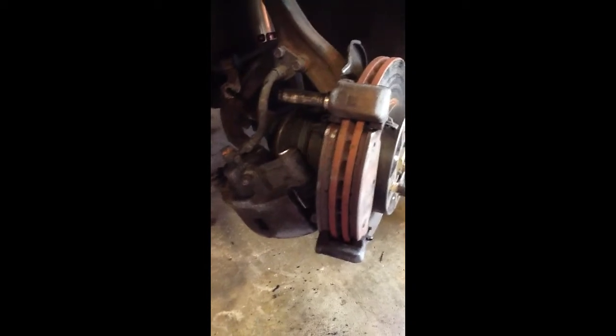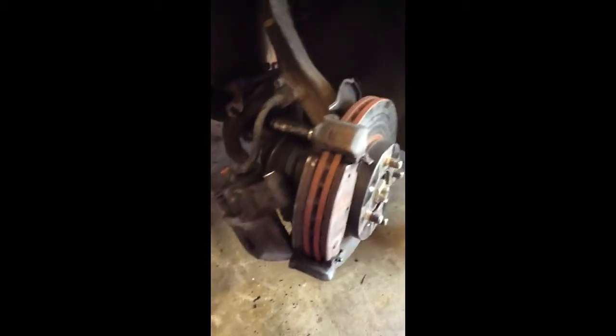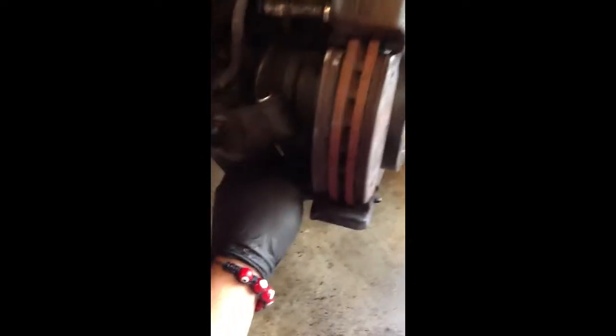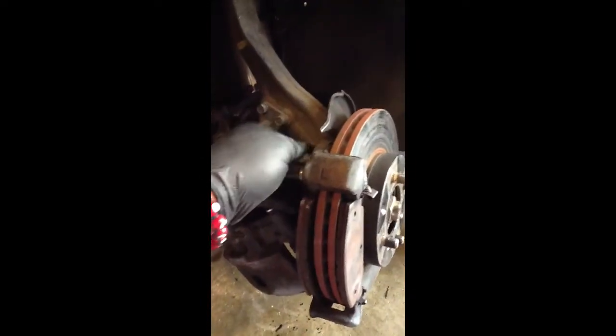Then you're able to lift the caliper and just slide it out. All you do is slide it towards the left. I'm going to let it free hang because I'm going to be replacing these hoses, but if you're keeping those hoses, support it. Next, you've got two 17 mil bolts — loosen them, take them out, and this should all come out.